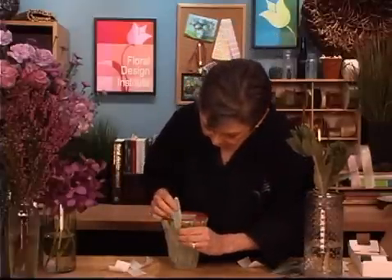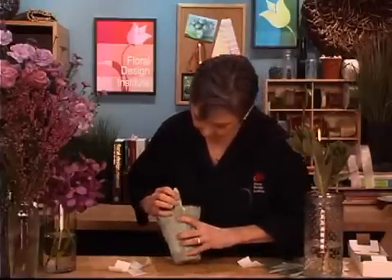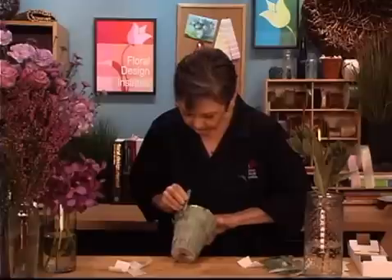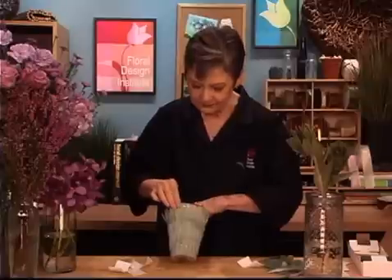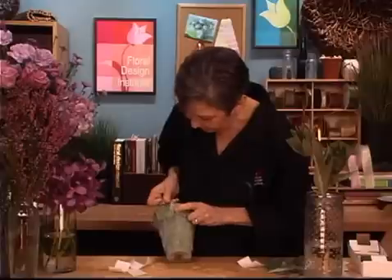And then as I place the leaves, I bring them down, figure about how far I want it to be, up, over, and then wrap it back down. Then repeat that — layering up, over, and down, just pressing it into place. You can see how easy it is to totally finish off the edge of the pot.